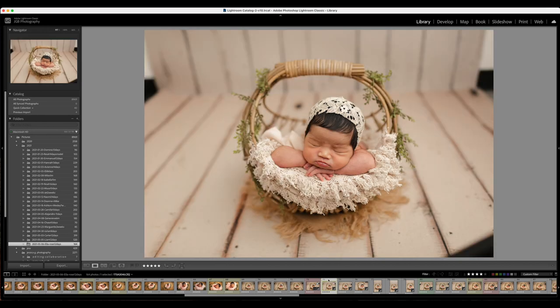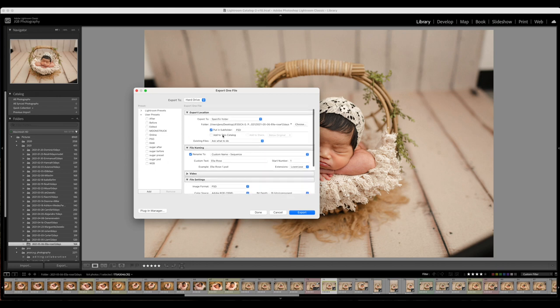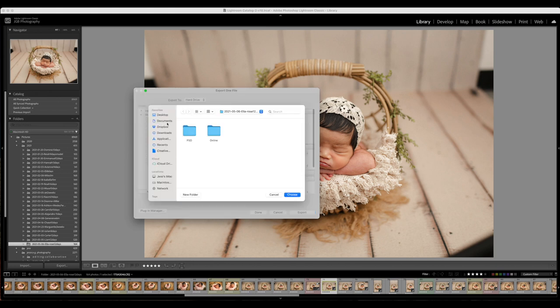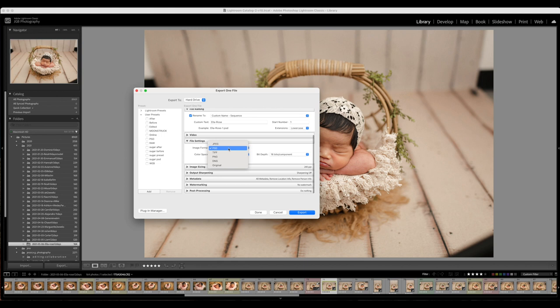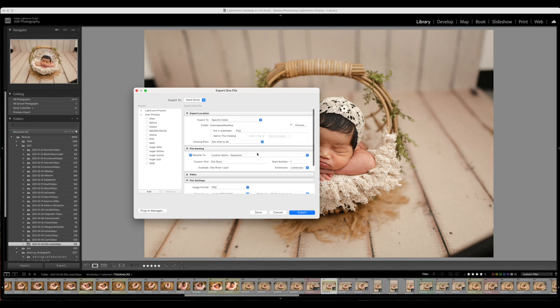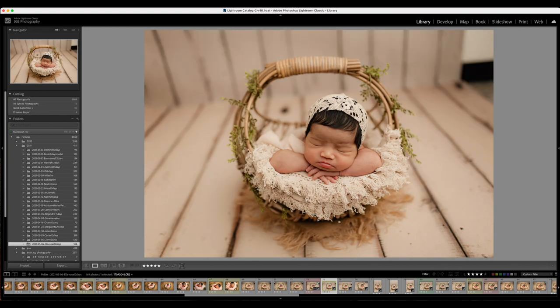Now we're going to export this file. I'm going to go to Library, make sure I have the file selected, and do Export. You can do different settings here — I'm going to put it on the Desktop. The file settings include JPEG, Photoshop, PNG, DNG, or Original (which would be the RAW). I choose Photoshop because I like to save as I go when editing in Photoshop, so that's why I export as a Photoshop file.